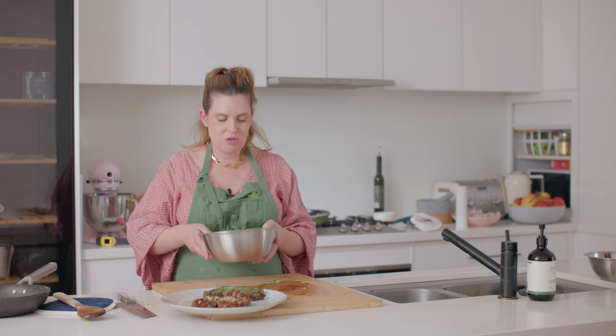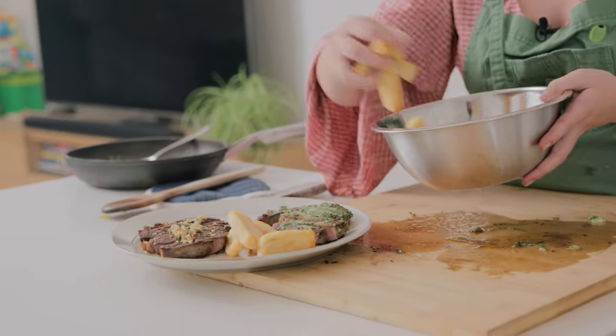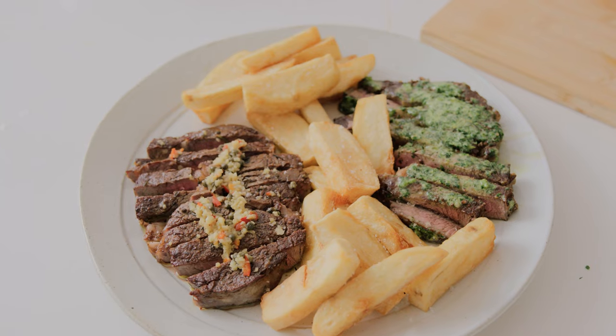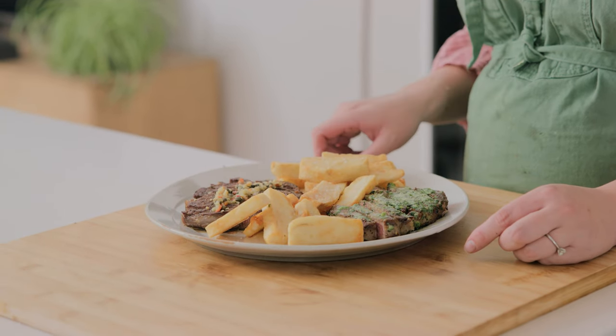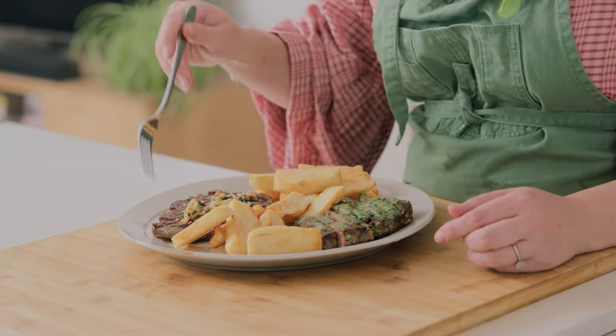This wouldn't be the ultimate steak meal without some chips, and these are my triple cooked chips that I've made in my fish and chip video — so if you want to see a more detailed process on how to make the perfect chips to go with your perfect steak, check that out. If you liked this video please follow, like, and subscribe, and if you made this recipe at home please let me know in the comments — I love nothing more than hearing about you cooking my recipes at home. Thanks for watching and I'll catch you next time.